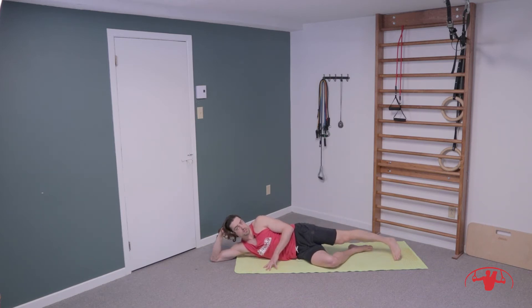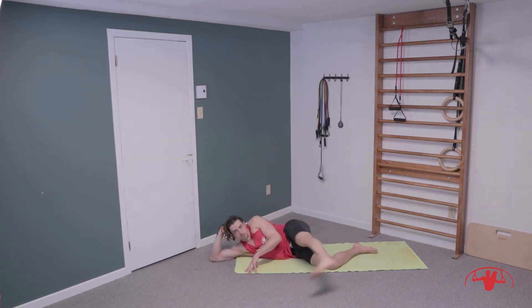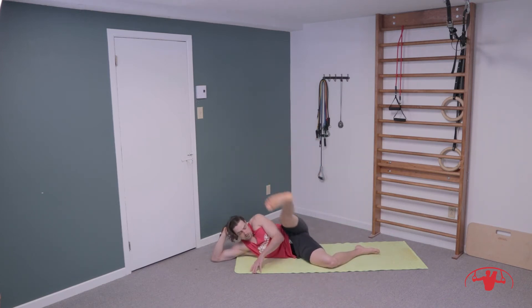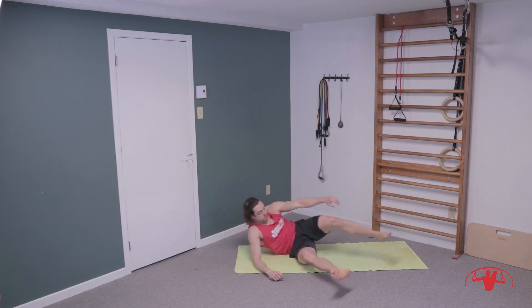Taking some super big circles in the leg — making sure the hips are nice and stacked over one another. Lift up, come to the front, and all the way around. For ten, nine, eight, seven, six, five, four, three, two, and one. Switching direction for ten more, then switching sides.